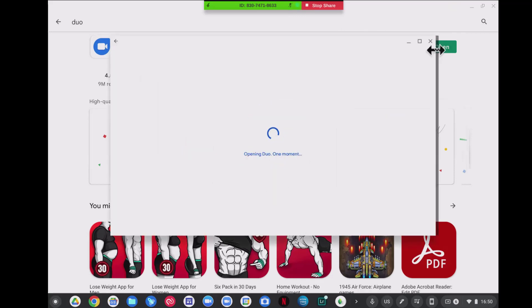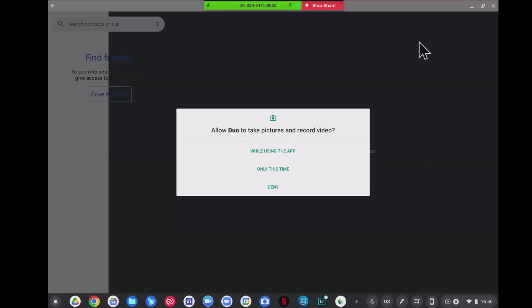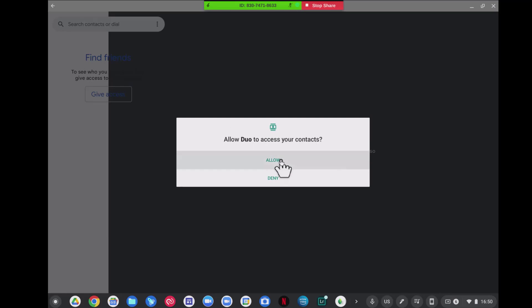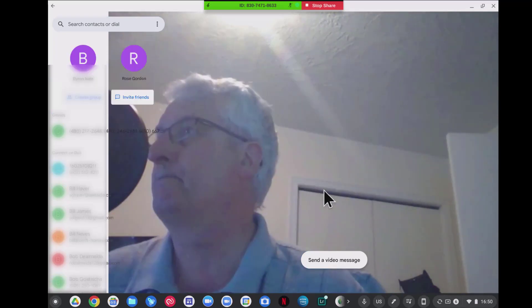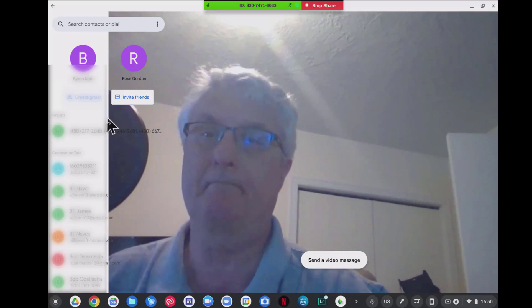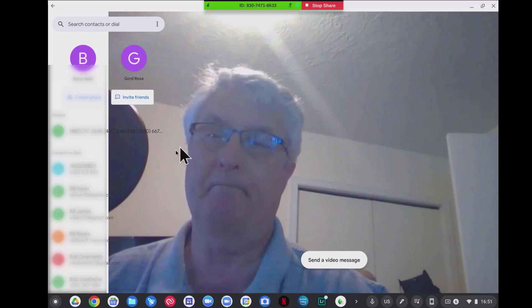Let's open this. Here is Google Duo — it's opening Duo. It's going to import your contact list and information from your Google account. Allow Duo to take pictures and record video while using the app — of course you'll agree to that. Allow Duo to record audio, and allow Duo to access your contacts so it can get the phone numbers. On the left-hand side will be all my contacts, and it's easy to make a call. It's free — you can phone anywhere in Canada or the United States for free. So it's a must on your Chromebook.